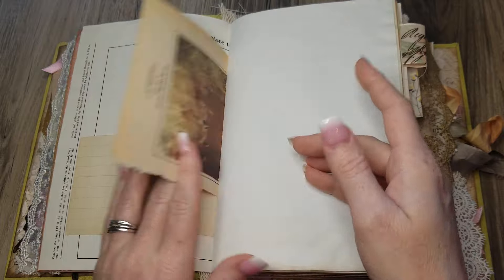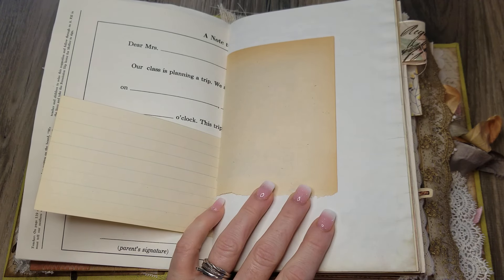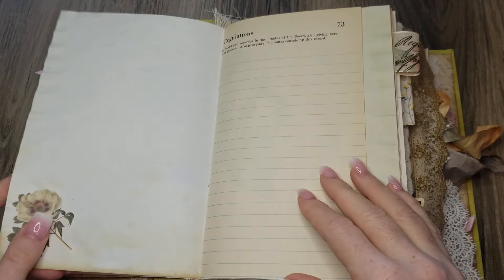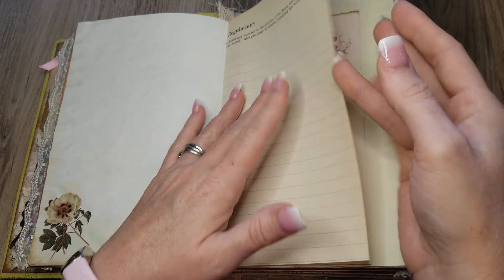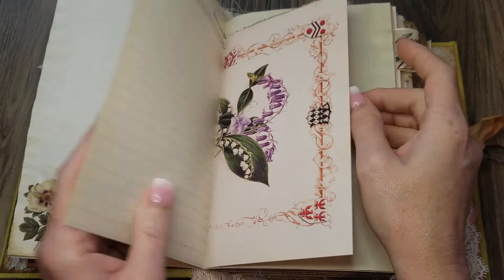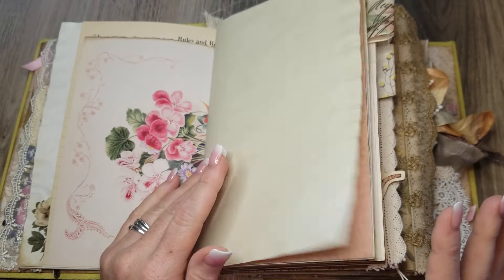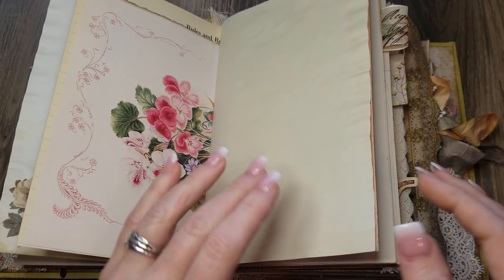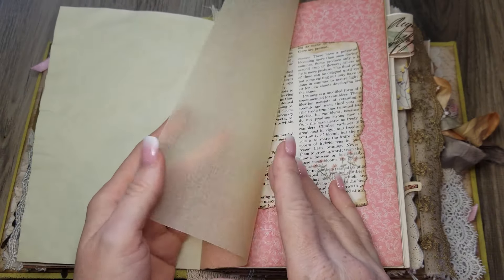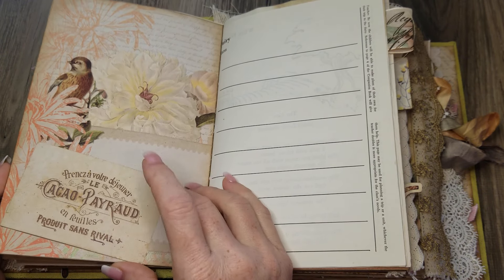There's an original ledger page from the '30s, and a book page from around the '70s out of a Reader's Digest book — it actually has its own distressed edges, not from ink but from the book itself. There's more ledger-style paper from the '30s, original. As far as I can remember, I don't think there's a single digital printed paper in here — I'll let you know if there is.